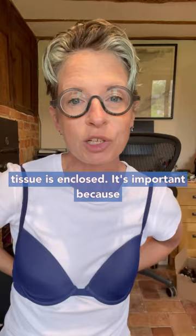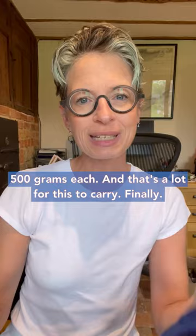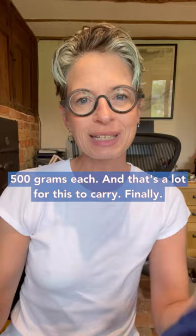It's important because your breasts are heavy. A 36C breast weighs 500 grams each, and that's a lot for this to carry. Finally, you wear your bra on the widest strap at the back. As the bra stretches, you tighten it. But when you get to this one, the bra is stretched out and you need to get another.